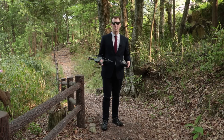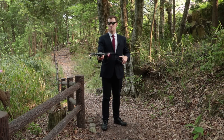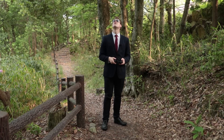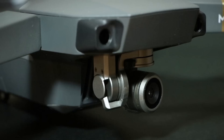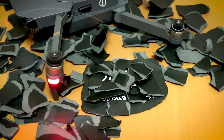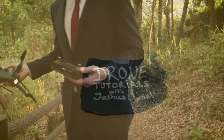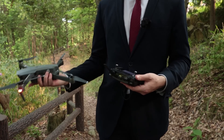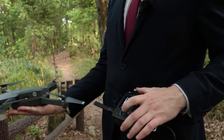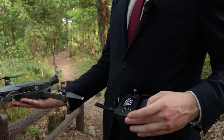Hi, my name is Joshua Daniel and in this video I'm going to show you how to both hand launch and catch your Mavic drone. Initially you may find this quite challenging to launch the drone by yourself with one hand holding the drone and one hand on your controller, however after some practice you'll be able to do this every time.